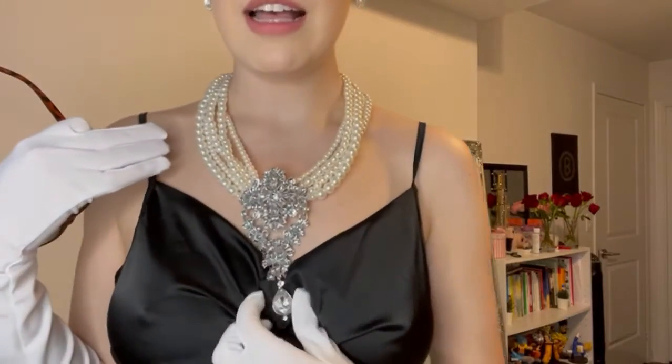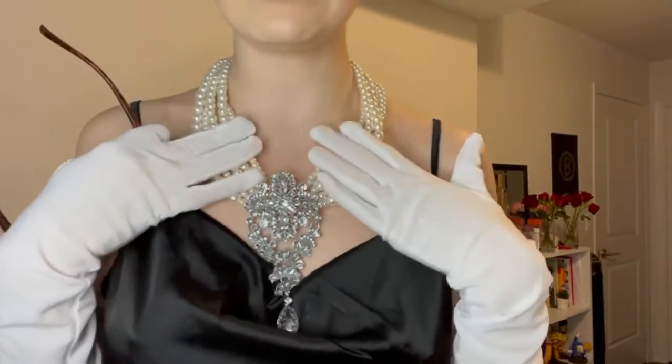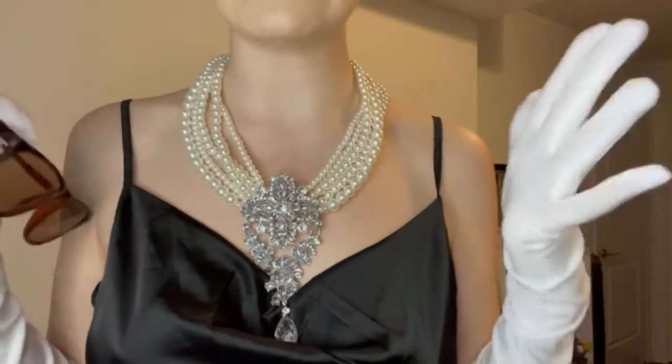I'm obsessed. I can't believe I got this on Shein for like $8 or something. I can't remember how much I paid, but this is exactly like the exact replica from the movie. I can't believe I got this on Shein. And the dress is good too. The good thing about DIY costumes is that you can always re-wear the clothes — it's not a one-time deal.